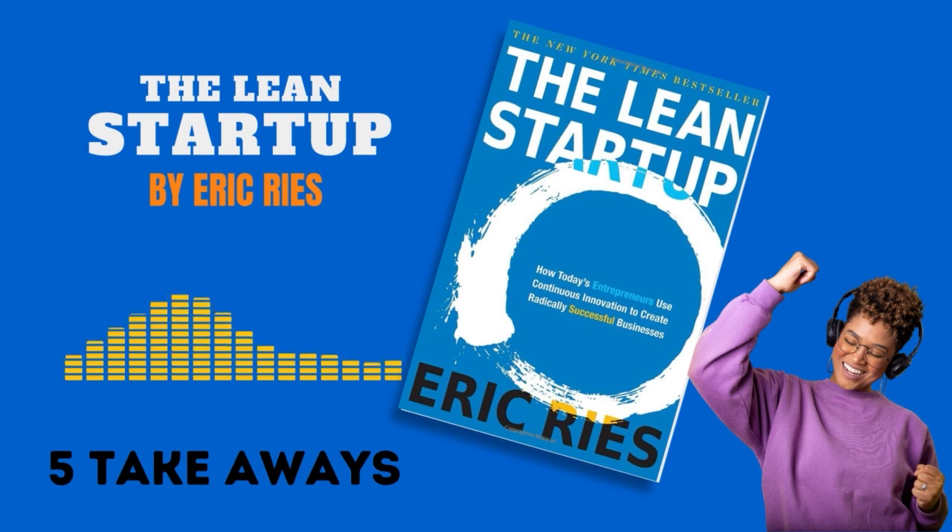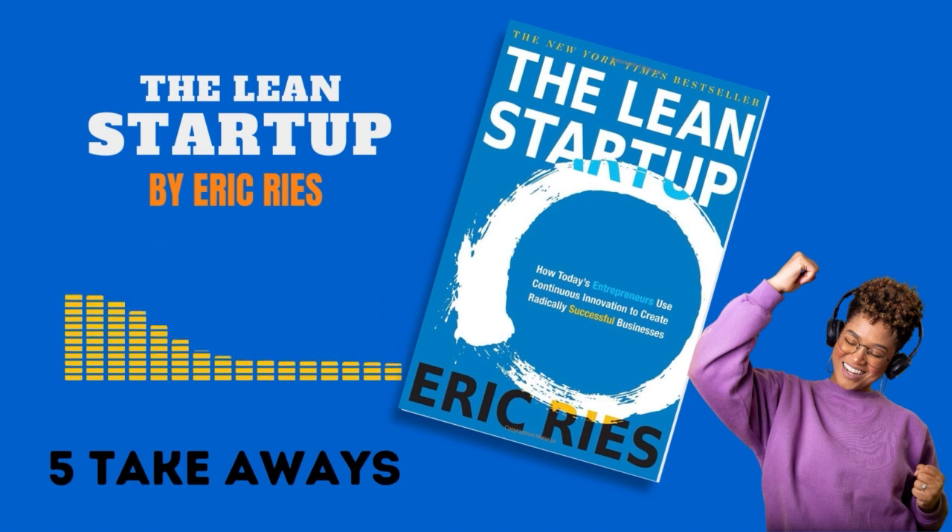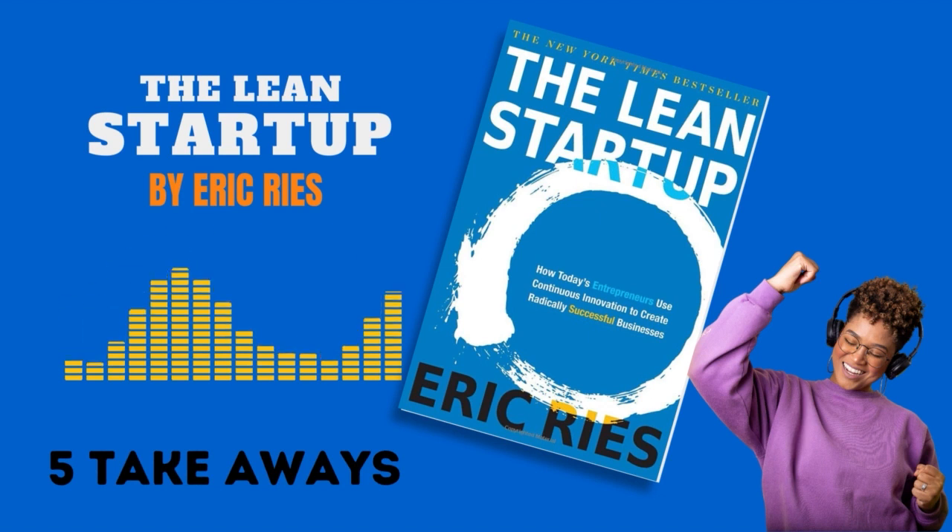The Lean Startup provides startups with a roadmap to develop products and services that customers actually want, reducing waste and increasing the odds of success by focusing on iterative learning cycles, validation, and customer feedback. Businesses can become more agile and responsive to market needs.